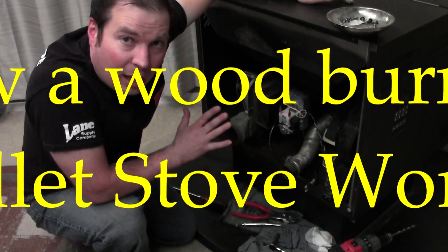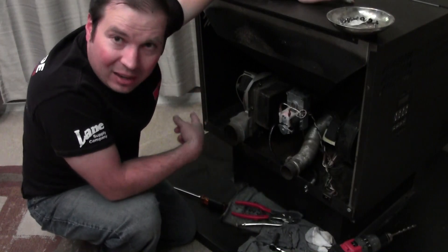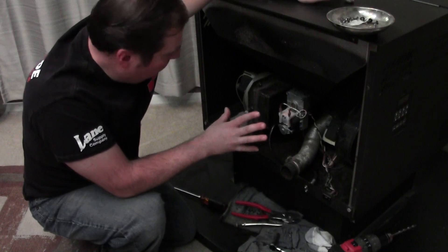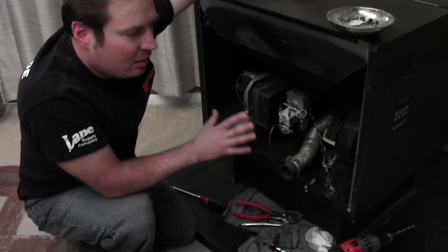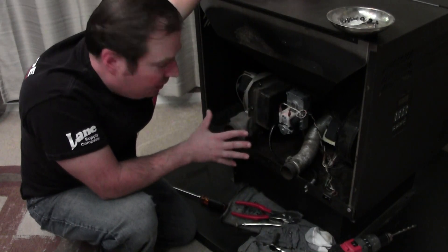Some of you may not know what a wood-burning pellet stove is, so since we've got the back off and seen some of the internals, I'll explain what this is and how this works. Different models are laid out a little bit differently, but they all have the main parts.